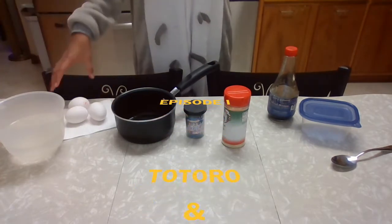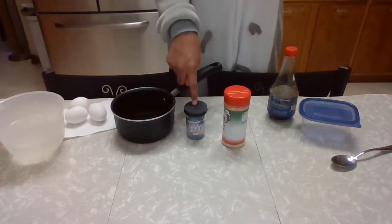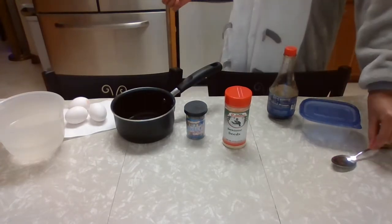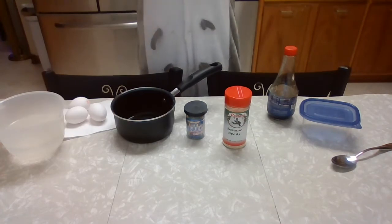You will need three large eggs, two cups of lukewarm water, a small saucepan, toothpicks, toasted sesame seeds — make sure they're toasted — soy sauce, a small container, and a spoon. Off to the side I have a bowl of ice water that I'll be saving for later.